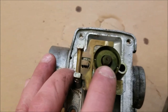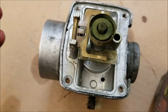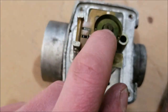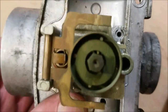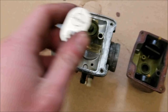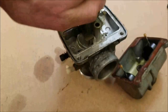Here we have our main jet — between about three-quarter to full throttle, this is where your fuel comes in through. If anything around that throttle range isn't running right, make sure there are no dirt chunks in here. You can see there are some chunks in this one, so it's definitely dirty and we're going to be taking that apart. It's just a quarter-inch, so we're going to crack it loose.